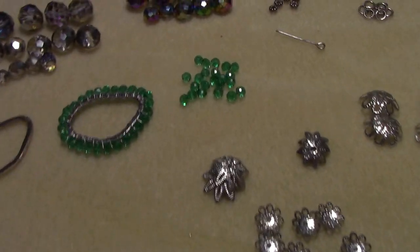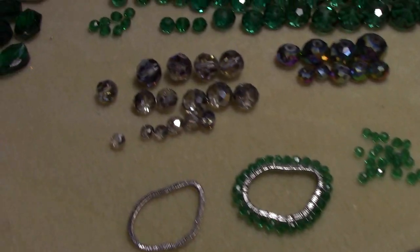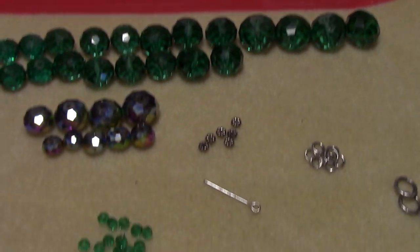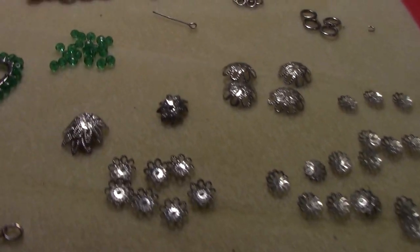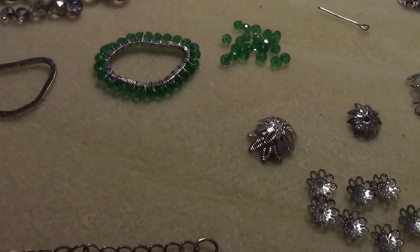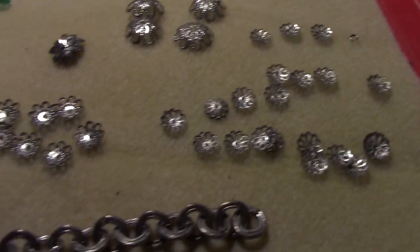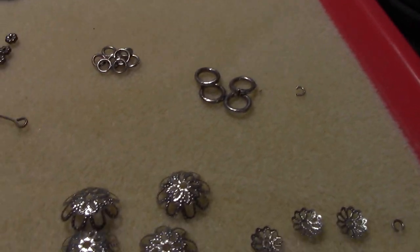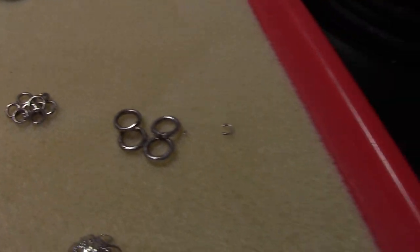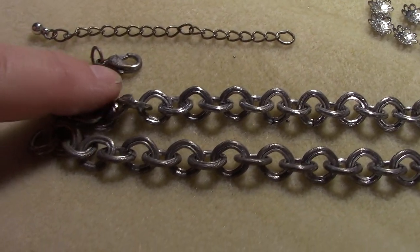I decided to take the entire necklace apart because I wanted to show you what you could get out of one piece of jewelry. Out of this, these are all glass beads — they're a teal green. They're definitely a greenish tone, a dark rich teal. I left one to show you what that is, except this one was missing maybe a quarter of it. But I got all these bead caps, one head pin that was long enough to reuse, tons of high quality jump rings, all these bead caps, two large pieces of chain that could be used for bracelets, and a clasp.